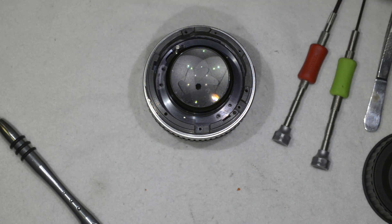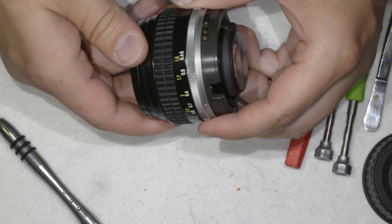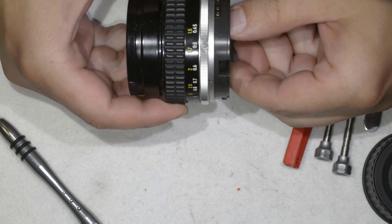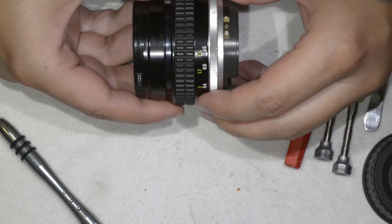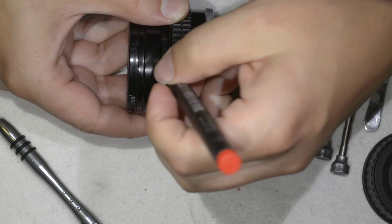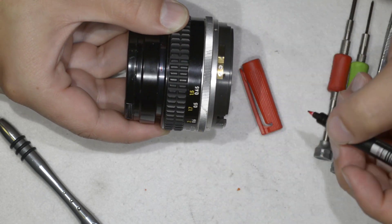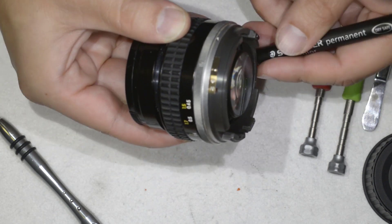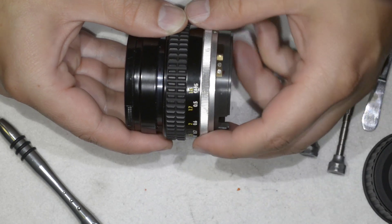Let me get something to mark the position where the optical assembly comes out. I hope the infinity focus issue is just a matter of misalignment here. I'm marking here and here, and I'll need to pay attention when reassembling the lens to reach the same position.